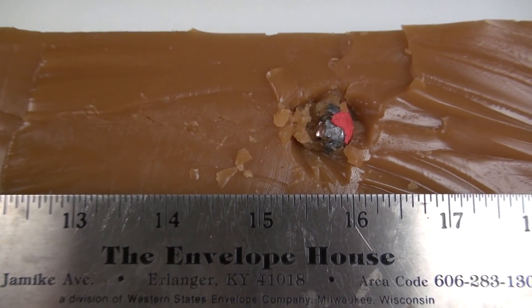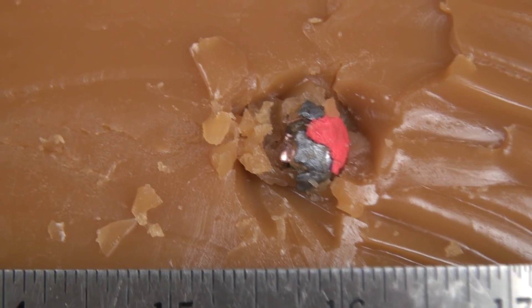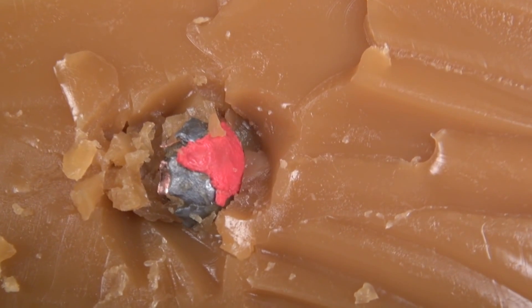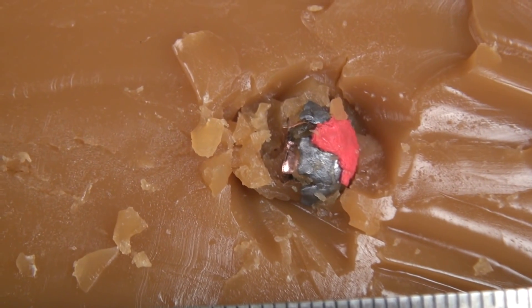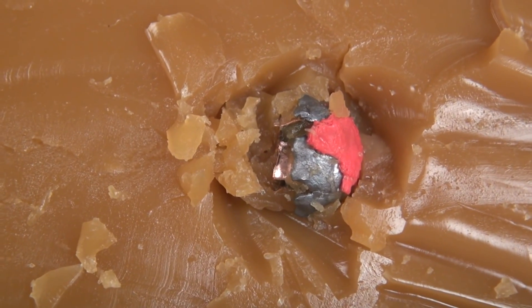There's the bullet, coming in at about 16 and an eighth inches. Note how that polymer tip flattened out, carried right along with the bullet, and ensured that absolutely nothing was going to impede that hollow point cavity for the entire path.